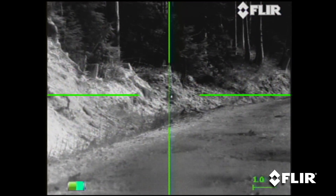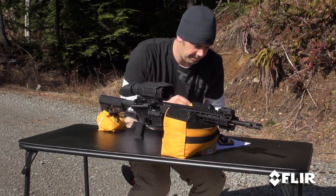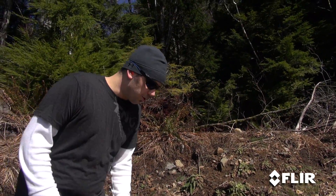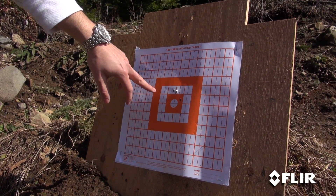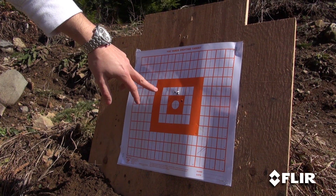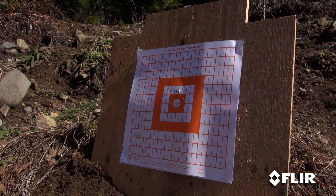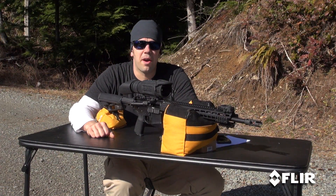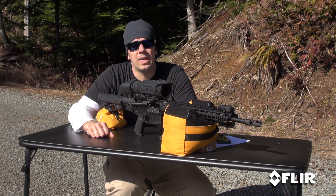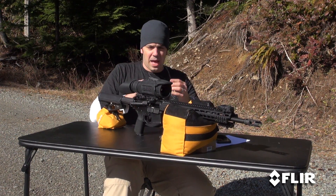All right, let's make it safe, go back down, and see how we did. So we got our first three-shot group — this was eight clicks. Looks like the rifle's shooting pretty good groups. Elevation looks like it could come down maybe one more click, but I'm pretty happy with that windage, and we'll go ahead and bring it down one more and see how we do.